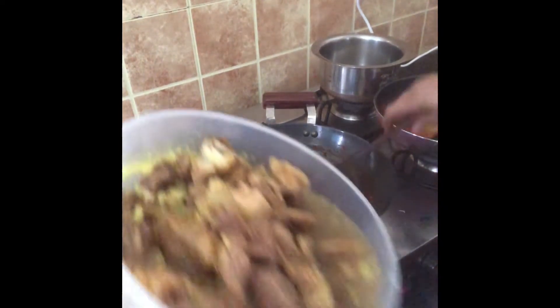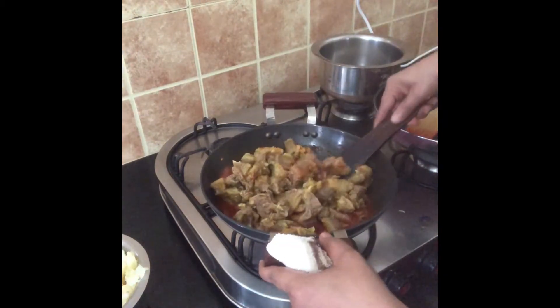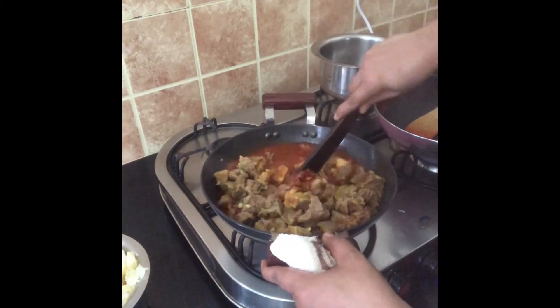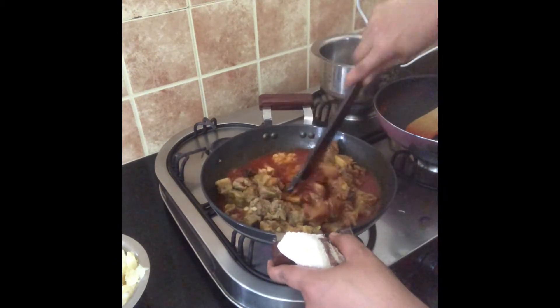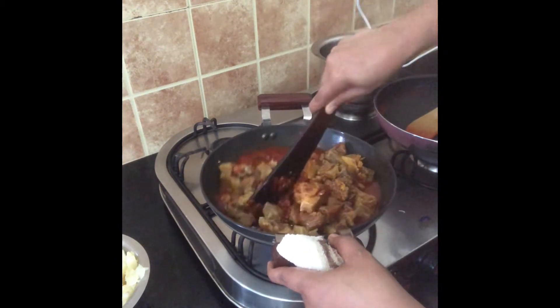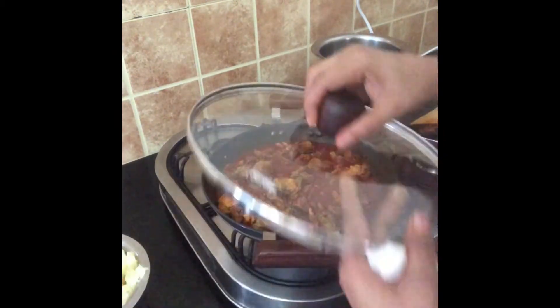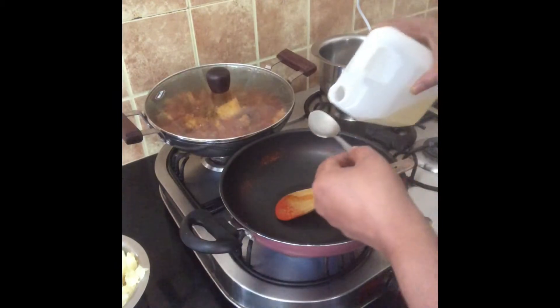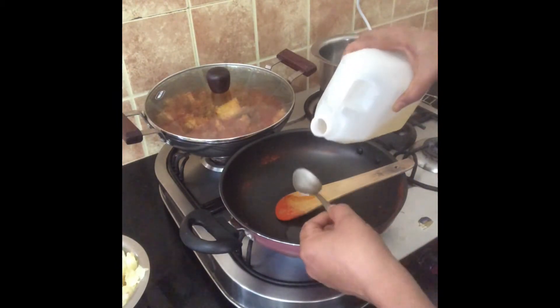We will stir the beef. We will stir the beef. Let's mix it up and mix it up. We'll taste it.